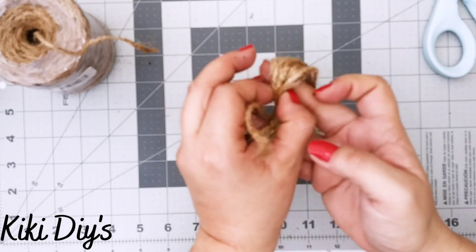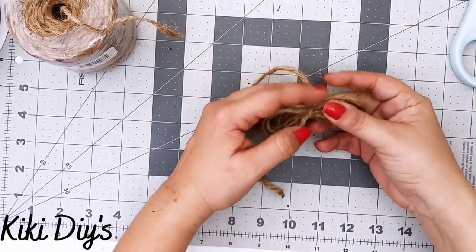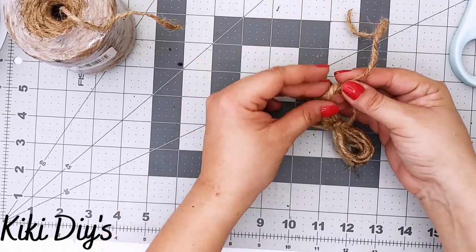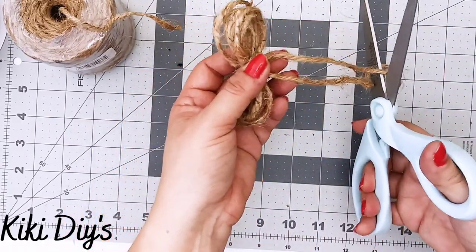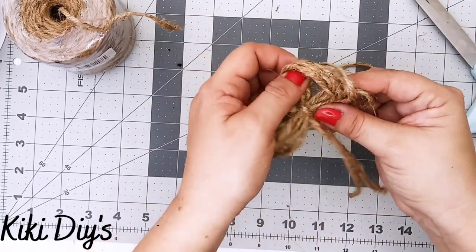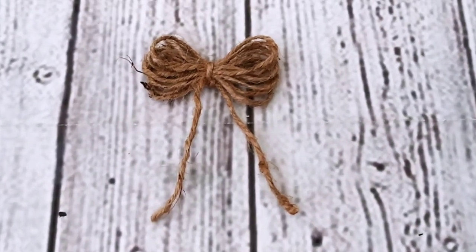Now I can tie it really nicely to secure that knot. I tie it once, then do another knot after placing it in the middle, and do another knot — just like that. Then I grab the bow legs or bow tails and cut them. After that, just fluff it a little so it looks beautiful like a flower, and that's it!